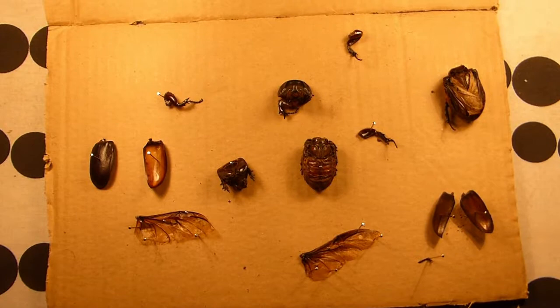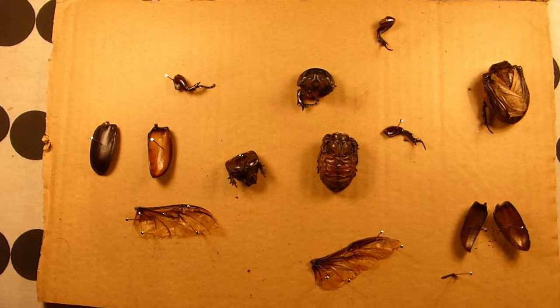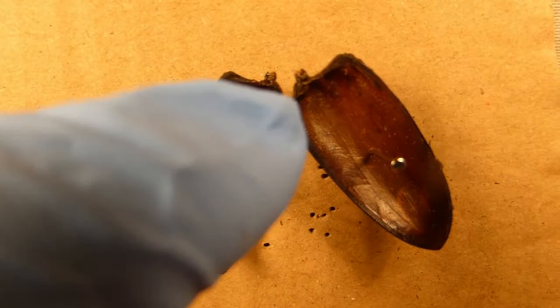In beetles one pair of wings is the flight wings, which you can see here. The other pair of wings is hardened into elytra, which is a protective covering so the delicate flight surfaces don't get damaged. There's one pair of elytra from one of these beetles — that is the outer surface, this is the inner surface. They fit together down there, and you can see the wing attachments here.